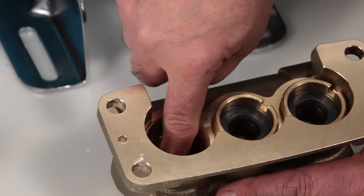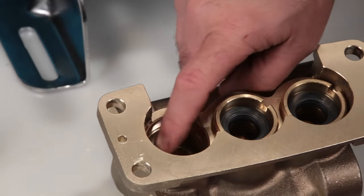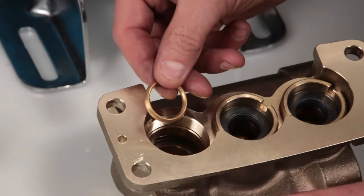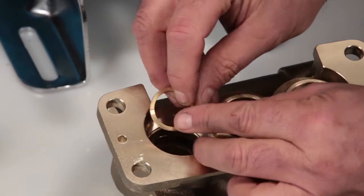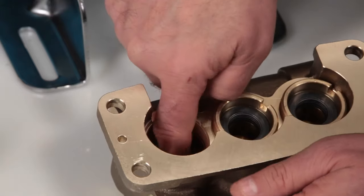Before you install the new packings, inspect the inside of the manifold, ensuring a smooth sealing surface. Begin by installing the male adapter. You will notice that one side has four notches — this is the side that goes down into the manifold.